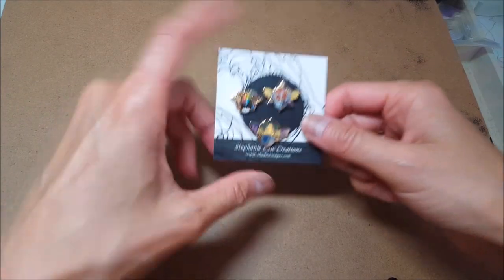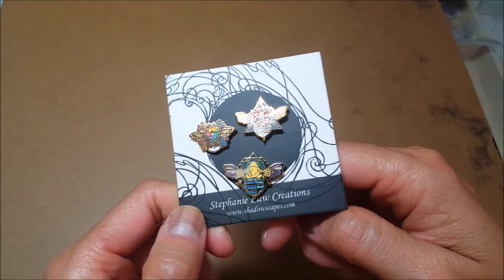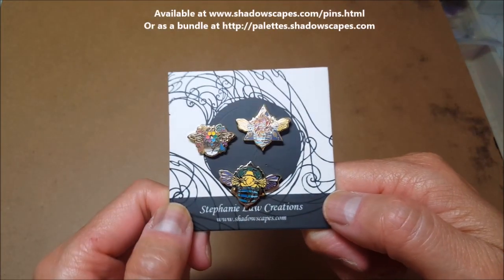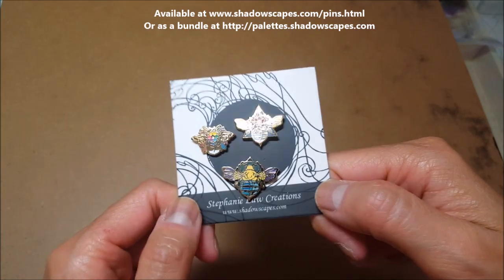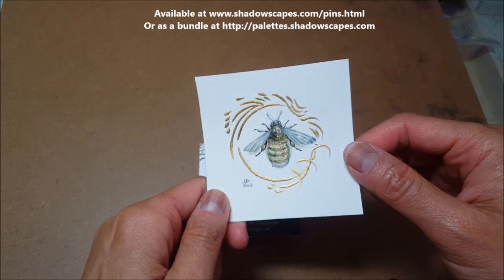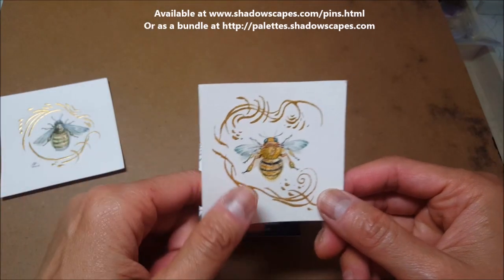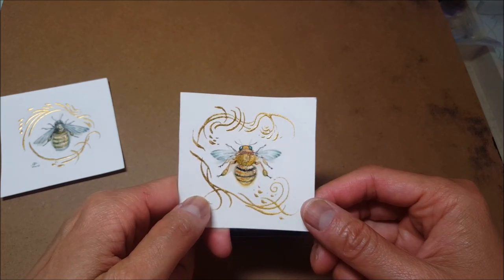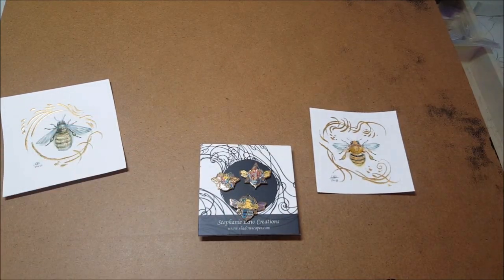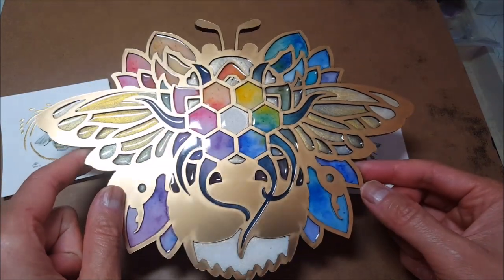I wanted to share with you my latest enamel pin release. It is this trio of little tiny bees. These little guys are inspired by my bee paintings — these little miniatures that I do frequently — as well as this guy in all his colorful glory.